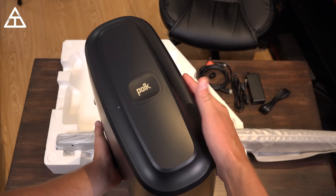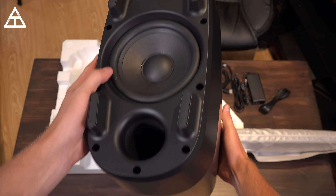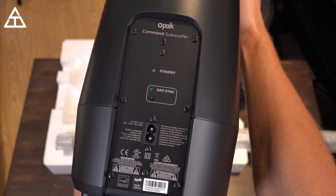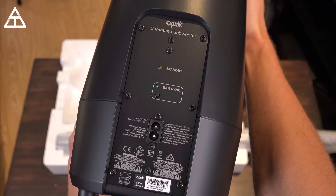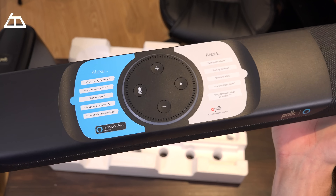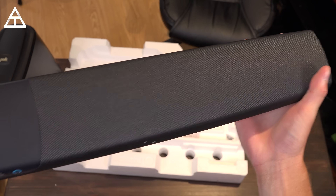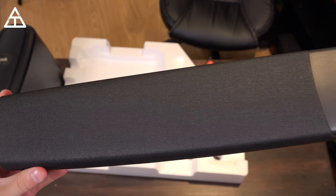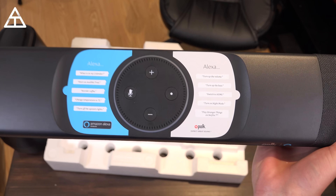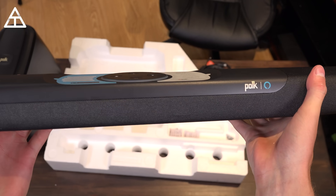Next we have the wireless subwoofer, which is a six-inch sub. Here's a look at the bottom, and I want to show you the inputs on the back including a bar sync and then your input for power. And last but not least is the Command Bar itself. Here is a close-up look of it right out of the box — really sleek looking device. It almost looks like an Amazon Echo Dot just placed in the middle of this soundbar.